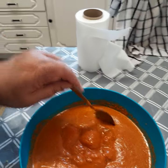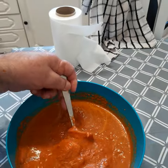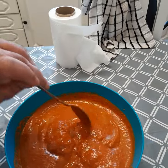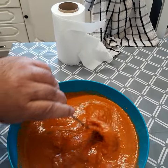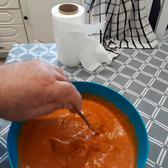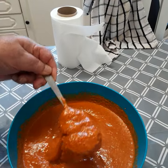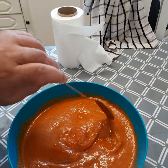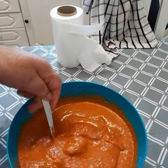Right guys, look at this marinated mixture — beautiful, colorful. You don't need to add any colors, nothing. Leave your chicken now to marinate for at least 24 hours so it absorbs all the flavors, and then when I make it I will show you how to make it. So beautiful marinade.